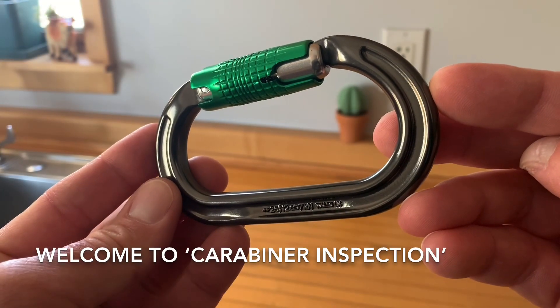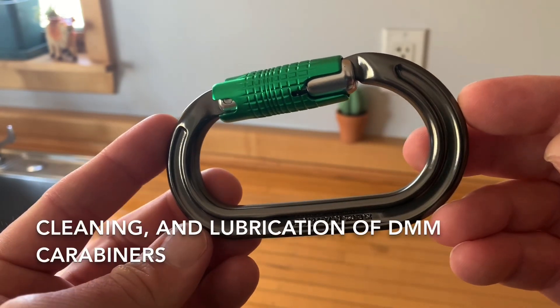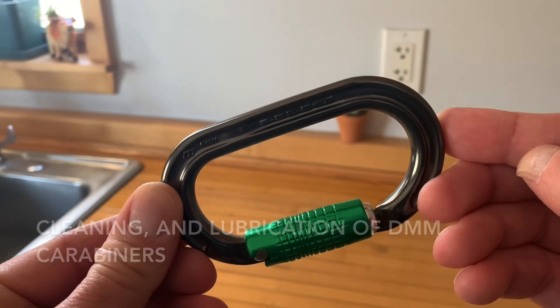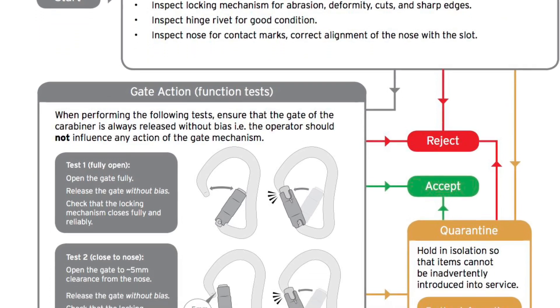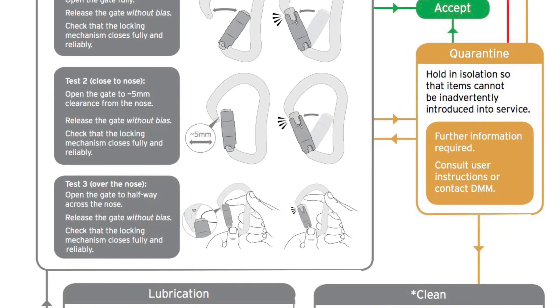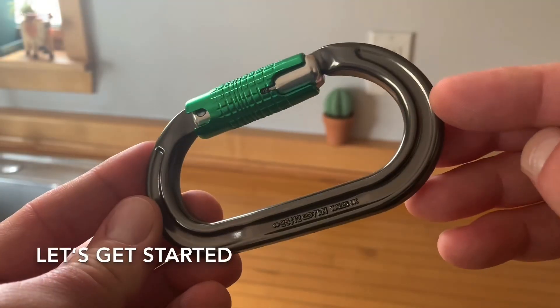Welcome to Carabiner Inspection, the first in a video series on inspection, cleaning, and lubrication of DMM carabiners. Visit dmmwales.com to view the carabiner inspection and maintenance PDF. Also reference the user instructions that were provided with your carabiner. Let's get started.